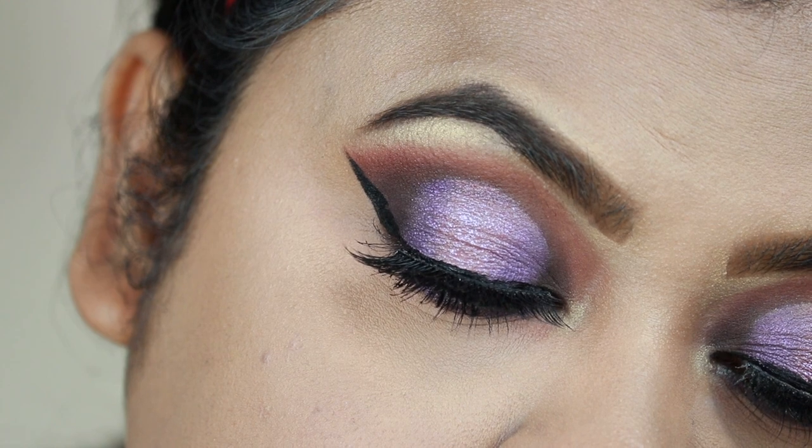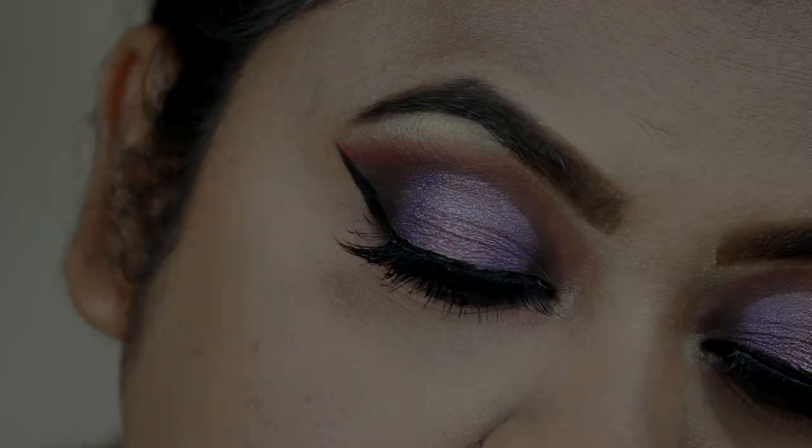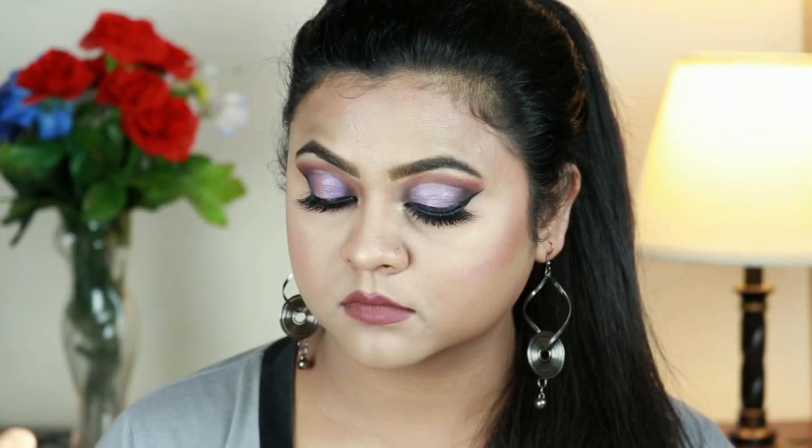Welcome to my channel and thank you so much for stopping by. Today I'm going to share with you this gorgeous purple halo cut crease eye look. I went shopping just after finishing this video and literally there were two girls who came to me and gave me a compliment for my eye look. It feels really good when people notice your hard work and give you compliments.